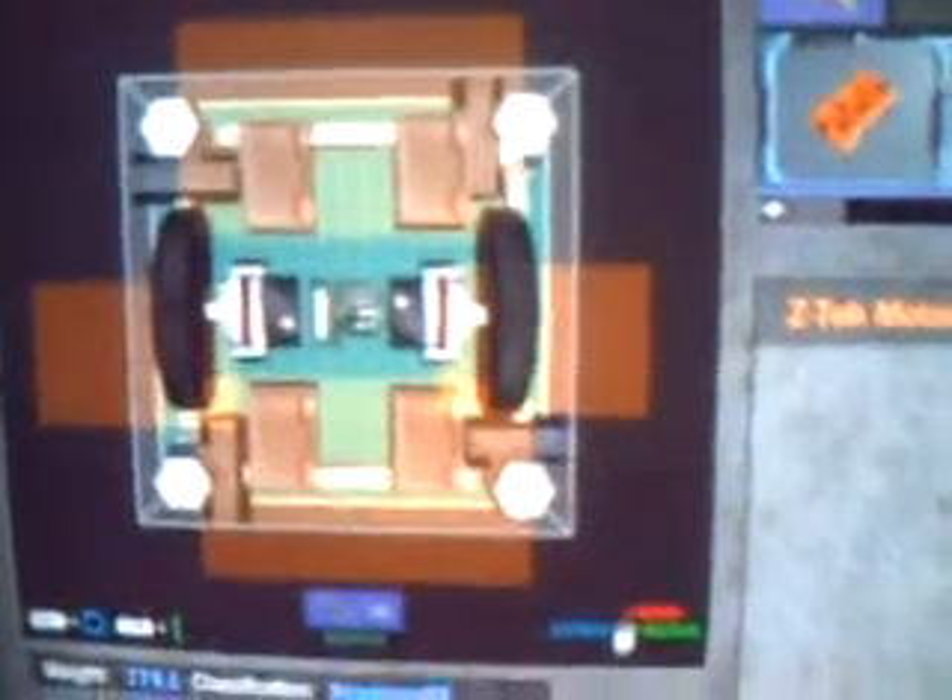Here they are. First is Wooden Warrior 4. Weighs 774.1 ounces. Runs on two powerful VTEC motors. And you've got four sledgehammers, each powered by a DDT burst motor.